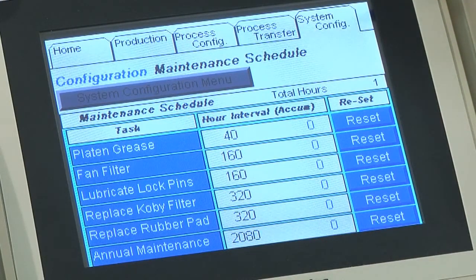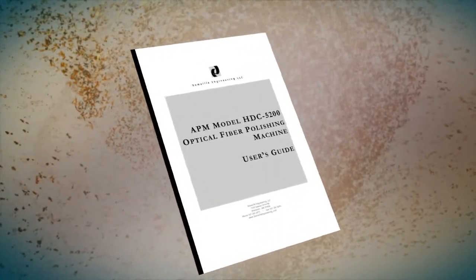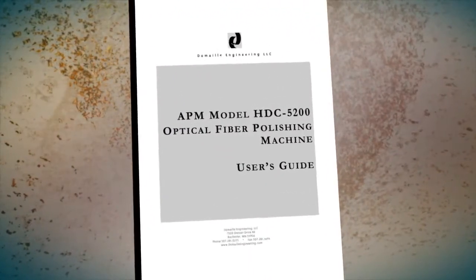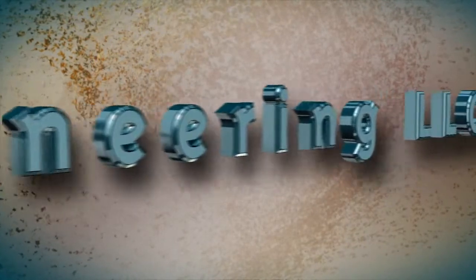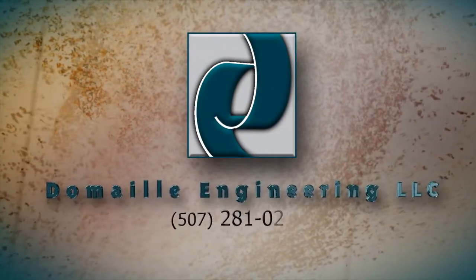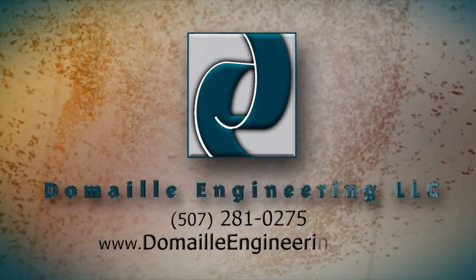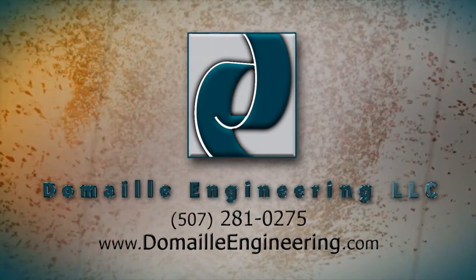You can also change the maintenance intervals from the screen. For a complete list of machine and polishing fixture maintenance, refer to your user's manual. Domeo Engineering has a reputation for the accuracy of our products and services. We pride ourselves on excellent customer support and satisfaction. Please contact Domeo Engineering for all your service, support, or general questions.